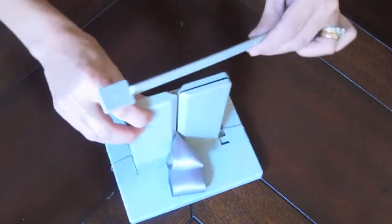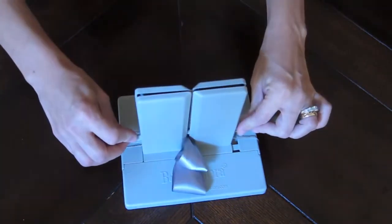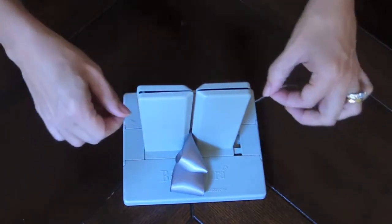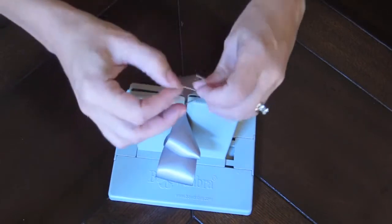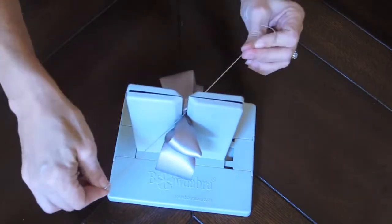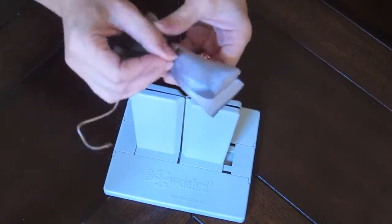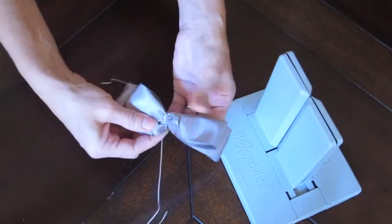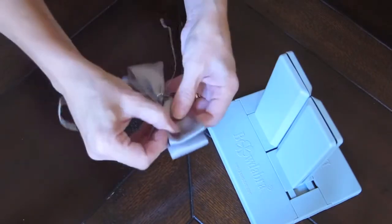Now I'm going to take the Bowdabra wand and scrunch everything down like so, pick up my bow, slightly lift my bow, and tie a knot. Now your bow tie might need a little bit of adjusting just depending on how the bow moved around. This one looks pretty good — maybe make this loop a little bit longer there.